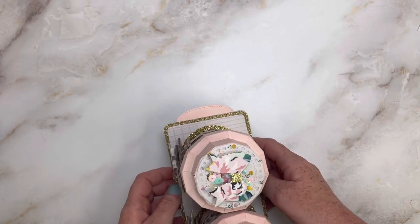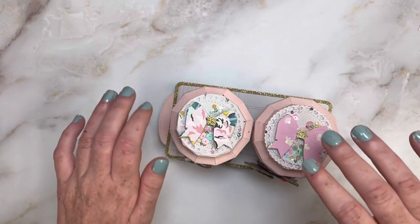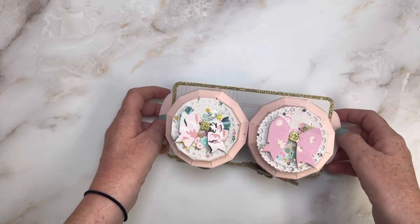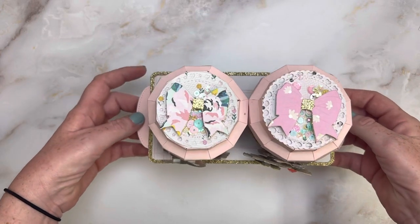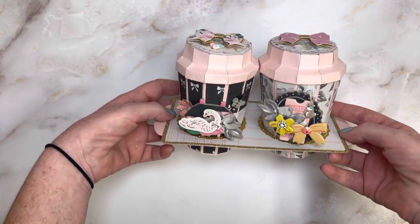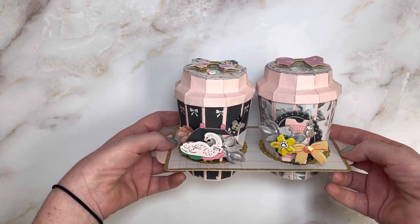I want to start by showing you this little project. I just smudged that now - my kiddo and I just painted my fingernails and I was being impatient. I created with her dies the coffee cup and tray and it's so cute you guys.